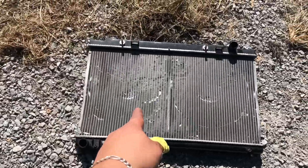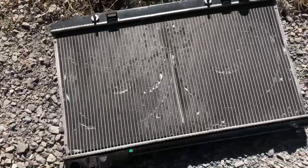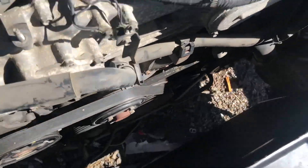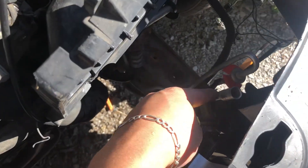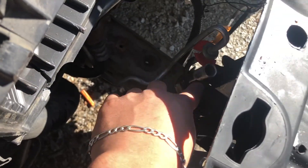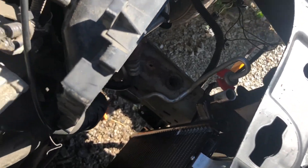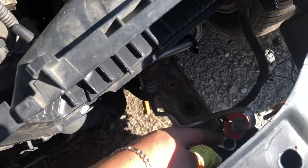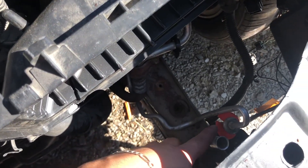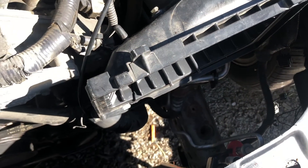We got the radiator out — good thing we're replacing it because look at that gouge, jeez. Anyway, to be honest with you guys, to get it out I had to remove the low side of the AC condenser line. Since I just replaced it there's nothing in it. I don't know if you're willing to take yours off, but I had to do it in order to get my radiator out. I didn't have to take the high side off because it was small enough to squeeze right through.